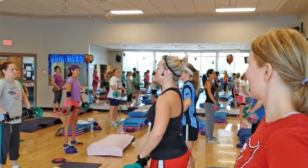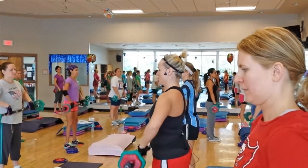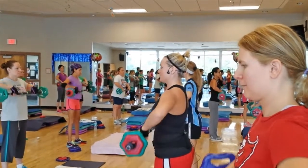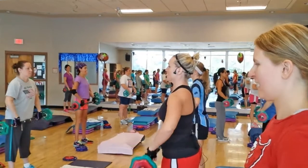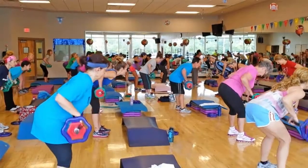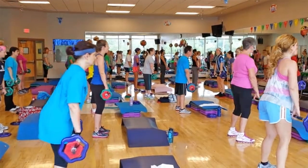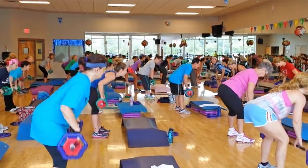All right, now you have a combo — two, two, upright row. Lead with your elbows and try to lift it. Now sit down to the knee. Get out of the knee. Release. Stand right. Down, down, hold.